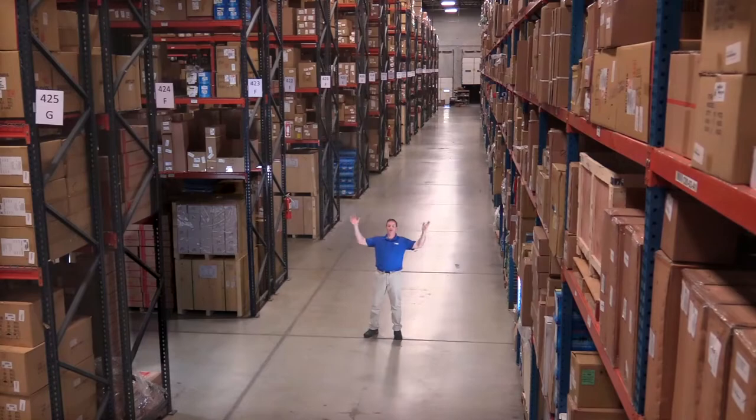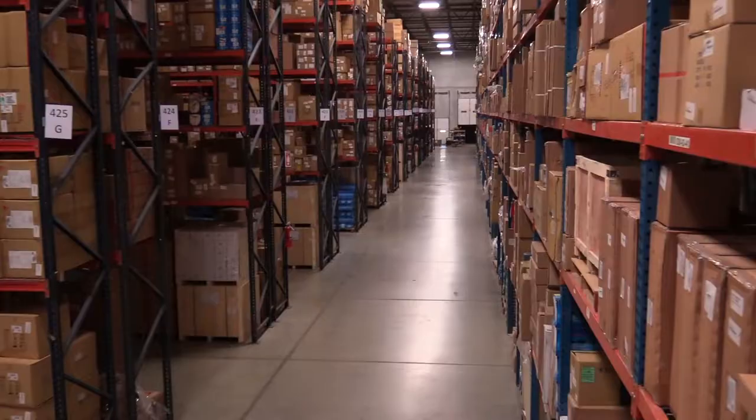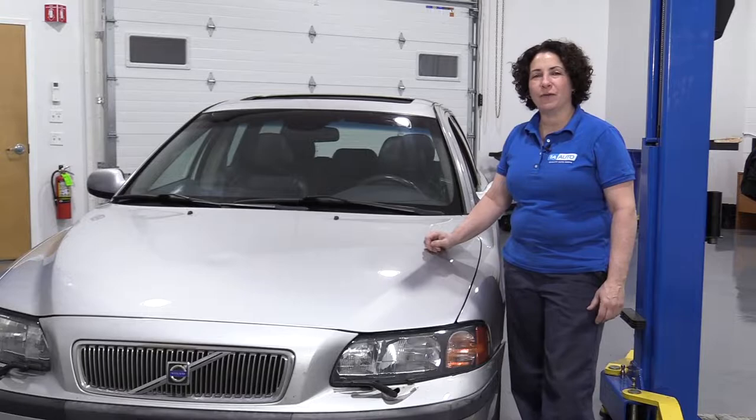Hi, I'm Mike from 1A Auto. We've been selling auto parts for over 30 years. Hey, everyone, Sue here from 1A Auto. Today on our 03 Volvo V70, I'm going to show you how to remove the center console. If you need any parts for your car, click on the link below and head on over to 1aauto.com.